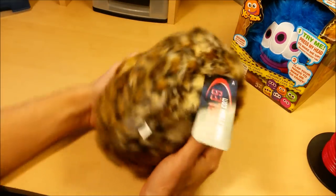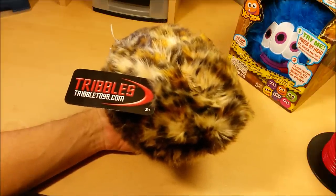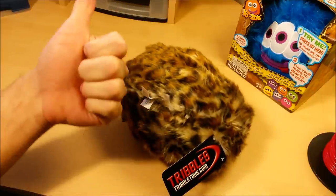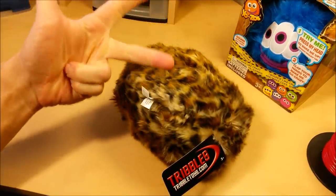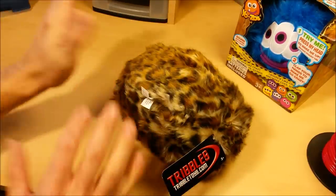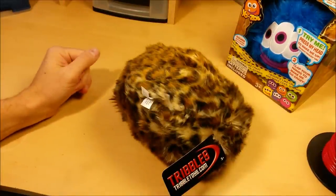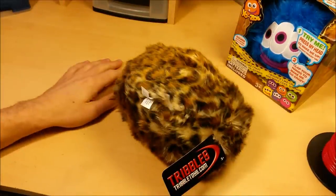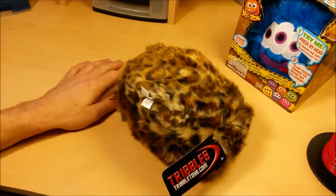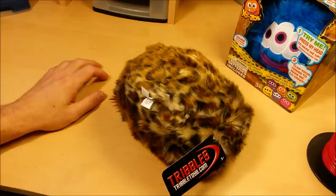I'm going to go ahead and wrap this up. When it comes to white elephant, you either want wrapping that's unassuming, flamboyant, or completely absurd. You want one of those three, so that either it's the most unassuming present and everyone steals it anyway, or it's completely flamboyant with sparkles and glitter all over it, or completely absurd — like the box from an alternator or something weird like that. So I'm going to wrap it for you guys — stay tuned.